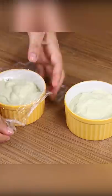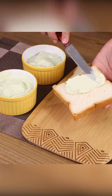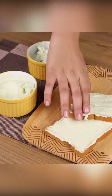Now you can use it however you'd like — on bread, toast, snacks, with salads, as you prefer. If you have any recipes for homemade mayonnaise, I'd love to hear about it.